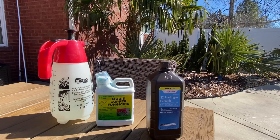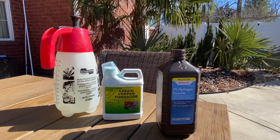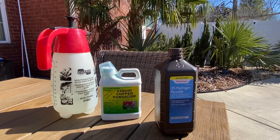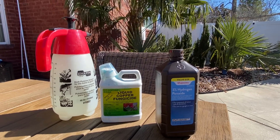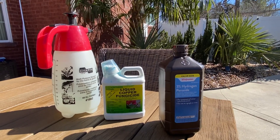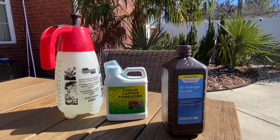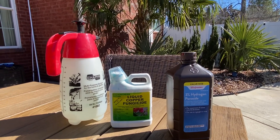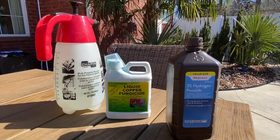You can use hydrogen peroxide every few days to every week on a rotted palm. Use it on dry days like today — when it's going to be dry for a couple of days and temperatures are warm. You don't want to use it on days where it's going to be freezing at night or wet right afterwards.